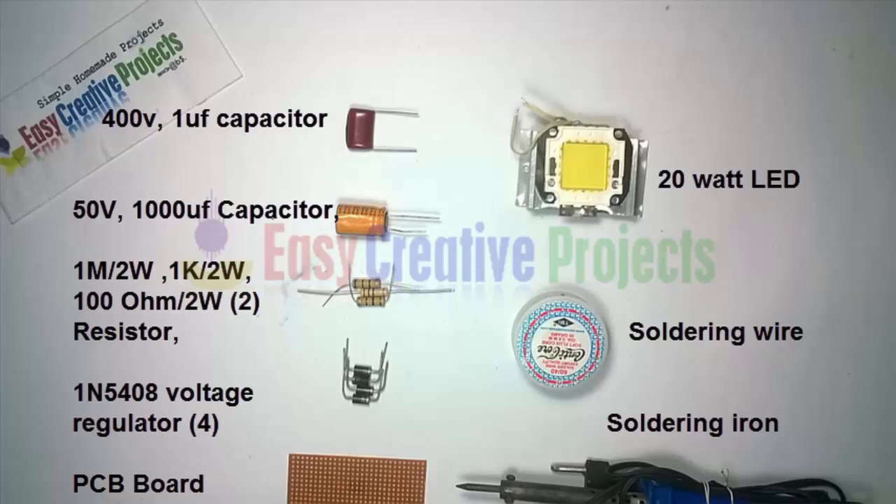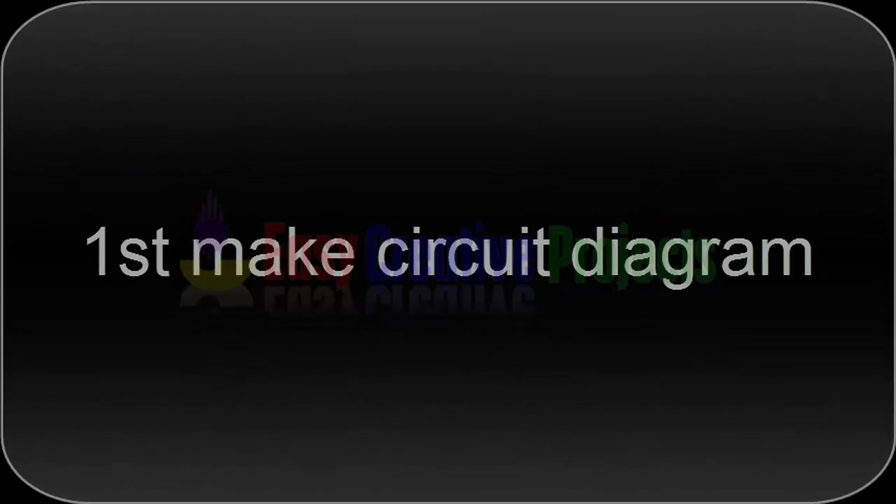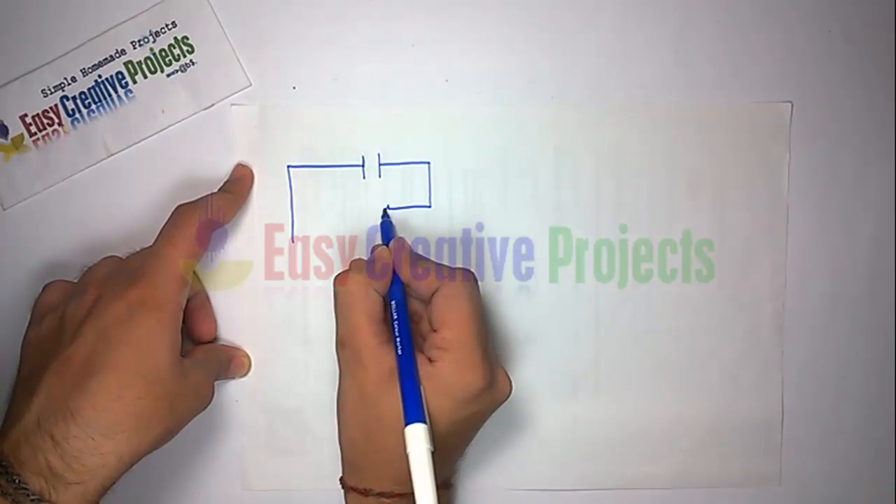Soldering wire, soldering iron. First make the circuit diagram. Connect the 400 volt capacitor with the 1M resistor.